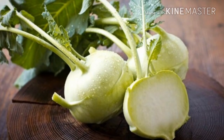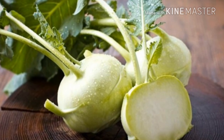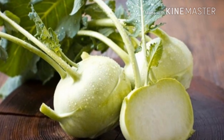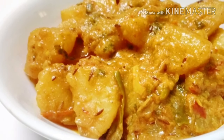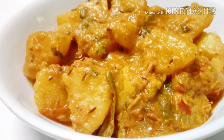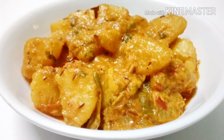I'm going to show you a recipe. This recipe is very simple and easy.